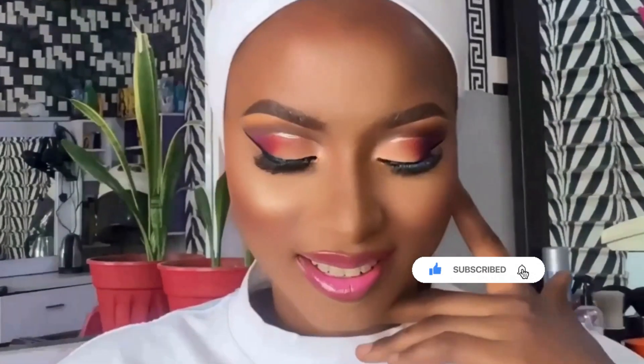Let me know what you think about this look in the comment section. If you're stopping by my channel for the first time, please subscribe, my sister, my brother. Also hit that notification bell so anytime I upload a new video you'll get the notification. This will be it for me today — until next time, keep polishing the diamond in you. Bye-bye!